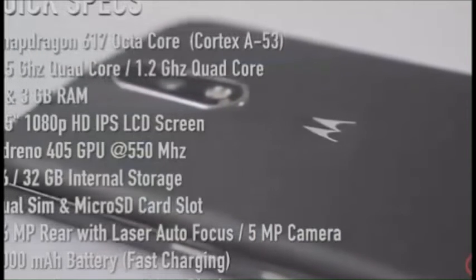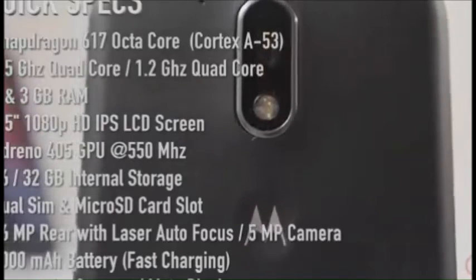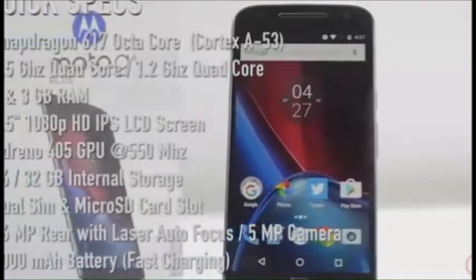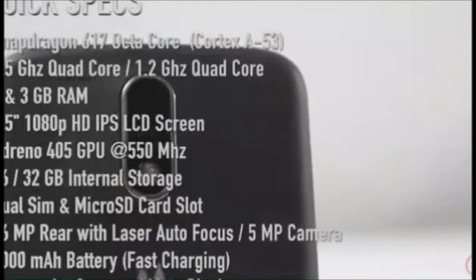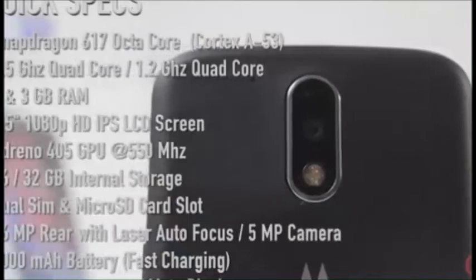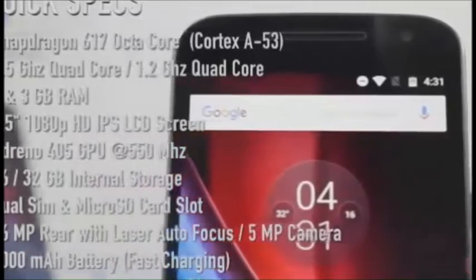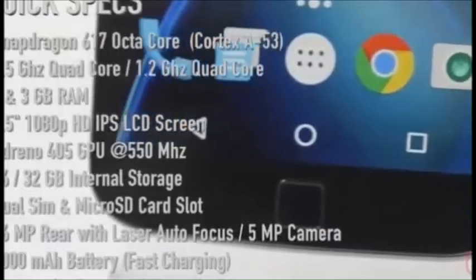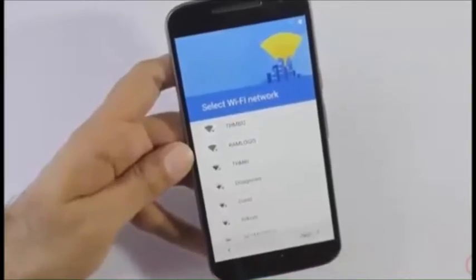The GPU is the Adreno 405 clocked at 550 MHz. In terms of storage, it comes in 16GB or 32GB variants — the one we have has 32GB and 3GB of RAM. It also has a dedicated micro SD card slot. On the camera side, it has a 16 megapixel rear camera with laser autofocus and phase detection autofocus, meaning focusing should be very fast. The front camera is 5 megapixels. It also has Moto Display, a fingerprint scanner, and a 3,000 mAh battery with fast charging support.